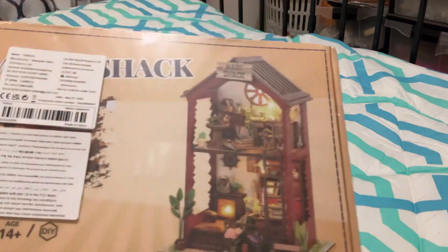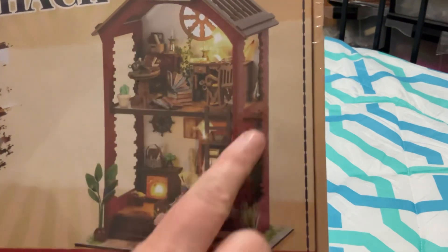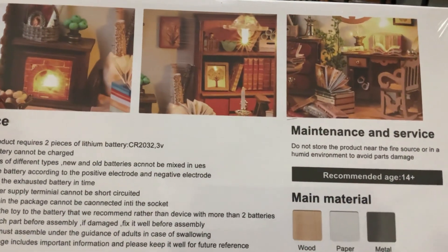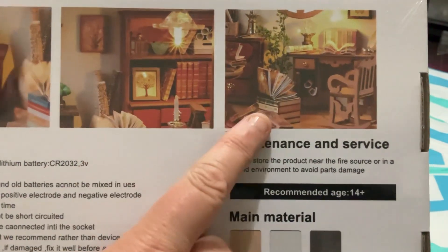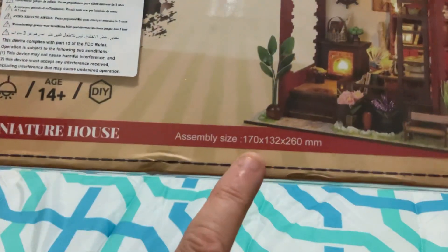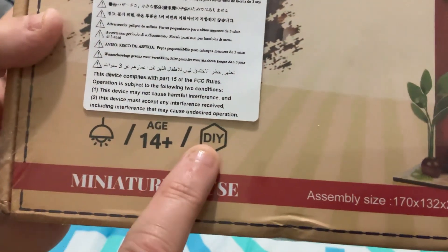The last one for this video is listed as a 'magic shack' but it comes up on Temu as the book nook. It's a do-it-yourself kit — you put it all together, make the little books, make the furniture. There are more pictures on the back and it lights up as well. I thought my daughter might like to put this together since she loves books and reading. It's 170 by 132 by 260 millimetres.